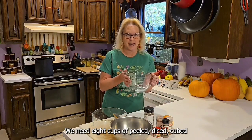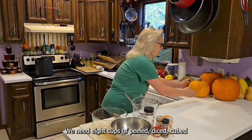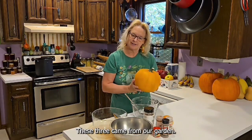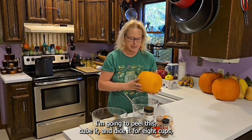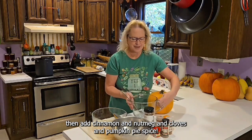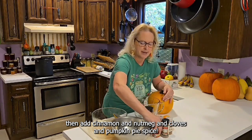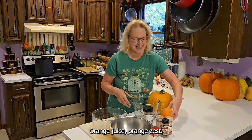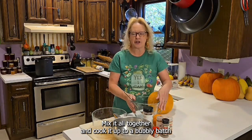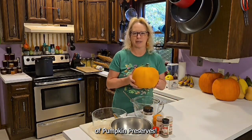We need eight cups of peeled, diced, cubed pumpkin. These three came from our garden, so now I'm going to peel this, cube it, and dice it for eight cups. Then we add cinnamon, nutmeg, cloves, and pumpkin pie spice, orange juice, and orange zest. Mix it all together and cook it up to a bubbly batch of pumpkin preserves.